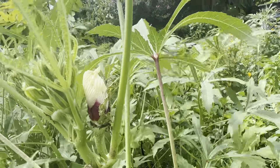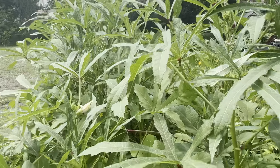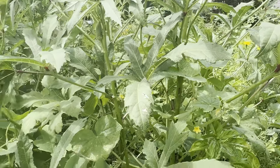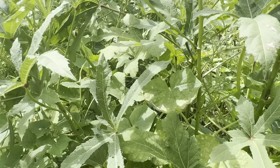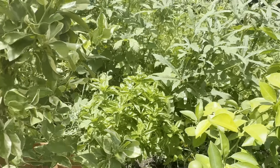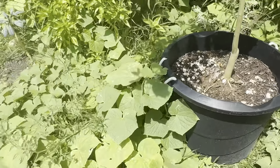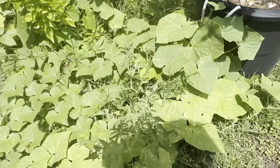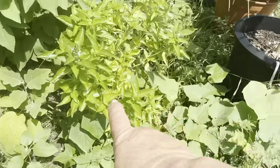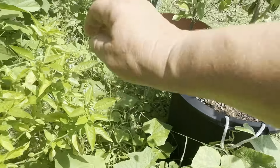We got the watermelons and the squash grown together — the kusha. All kinds of squash, all kinds of melons. Canary melons are in here. All the vines are dead on this one. I need to clip this off. That's how you know it's ready — it's on a dead stem.